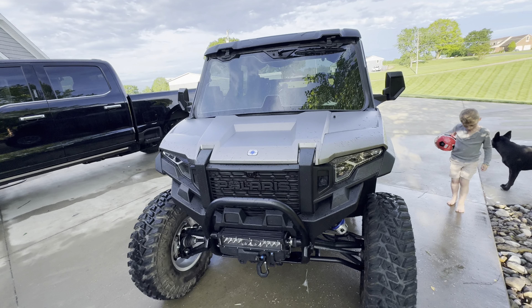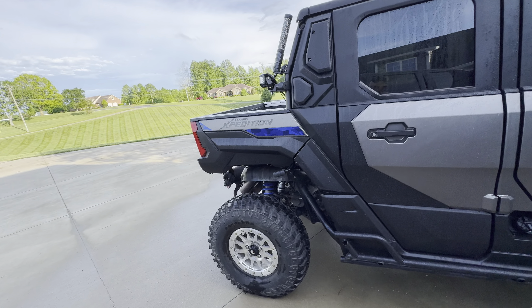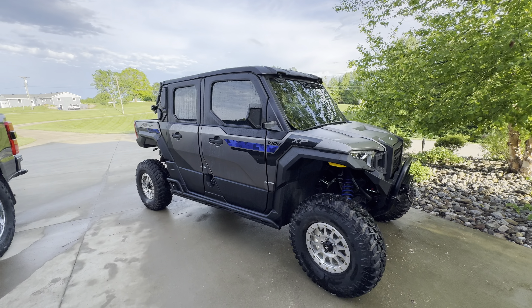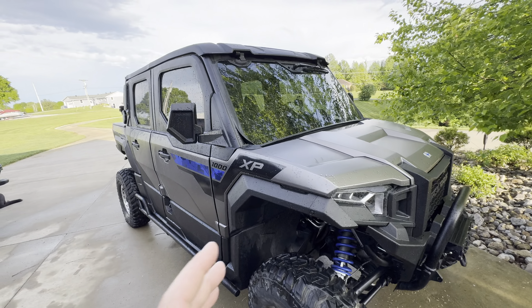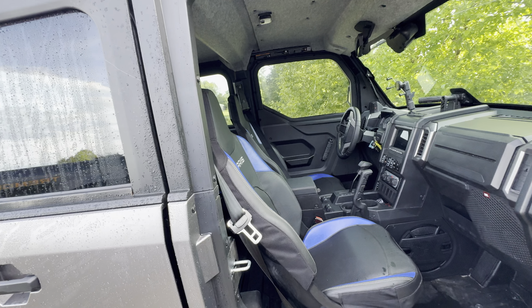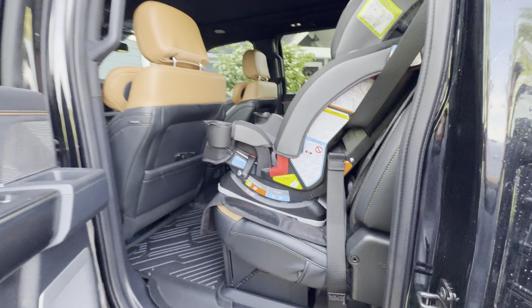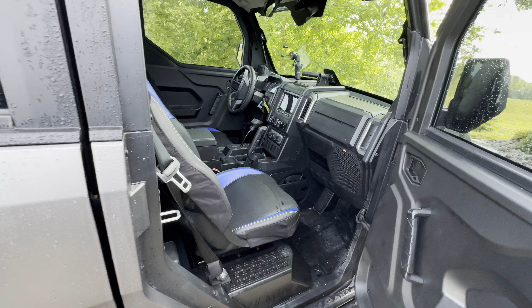Once you get used to the blind spots it's not really an issue, but if you're coming from an open cab Razor or a Maverick you're going to feel like you can't see anything at first — it's got wide pillars everywhere. It feels like you're in a Jeep. If you've got a Razor or something like that, go test drive one first. That said, for a family this makes life so great. You can fit car seats in the front, and booster seats in the rear, but a baby carrier only fits in the front.